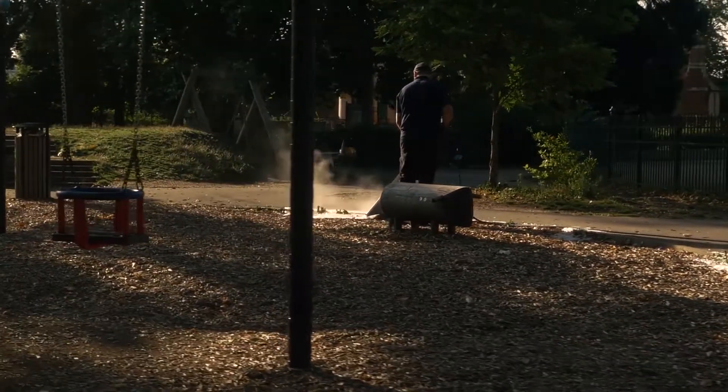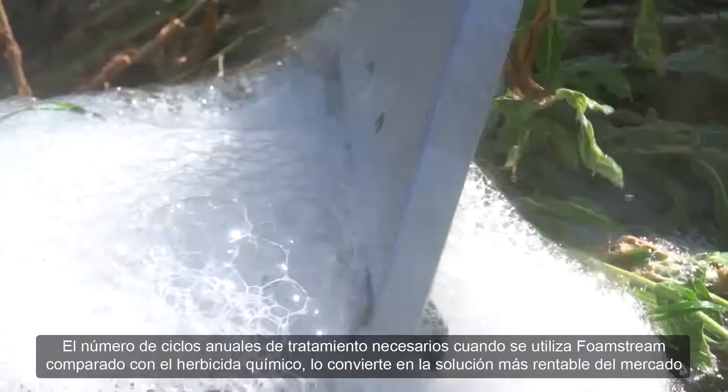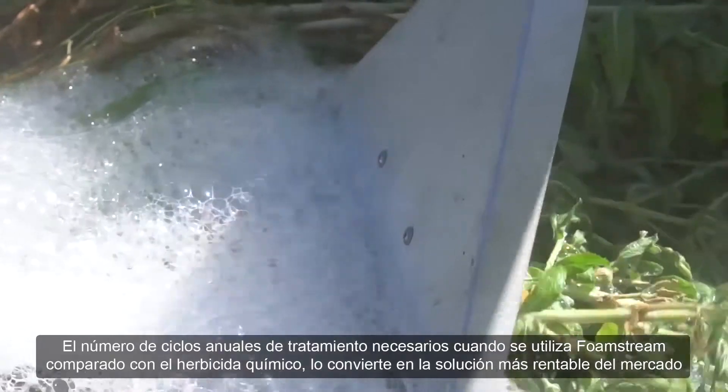With the number of annual treatment cycles needed when using FoamStream being comparable to chemical herbicide, it makes it the most cost-effective solution on the market.